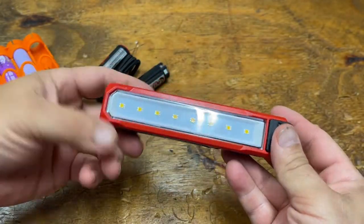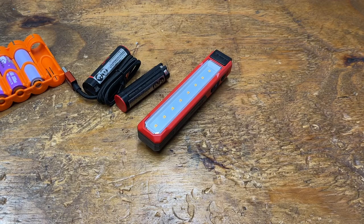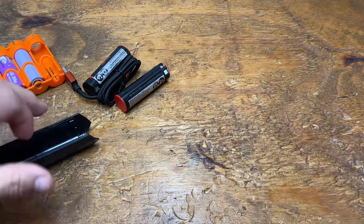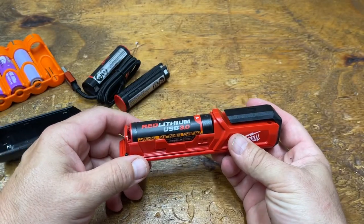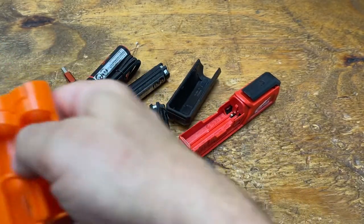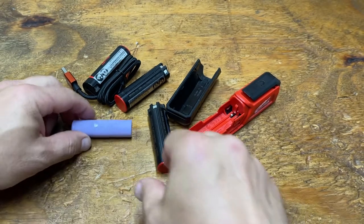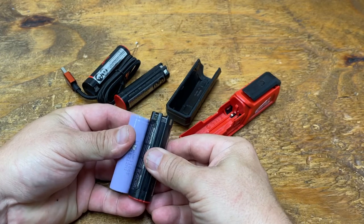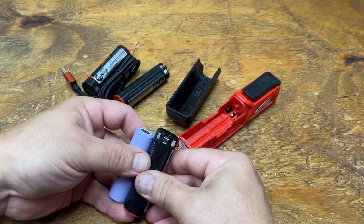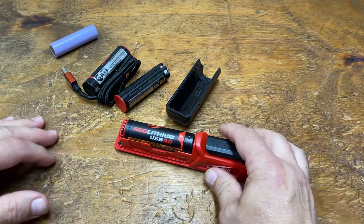It is magnetic — the magnet right there — so you can stick it on things. It's a great inspection light, great if you're working under a hood. It takes the proprietary red lithium battery. A red lithium battery is essentially an 18650 cell in a proprietary case. Instead of having the anode and cathode on each end, they're all at the top. You stick it in — it only goes one way — and close it up.